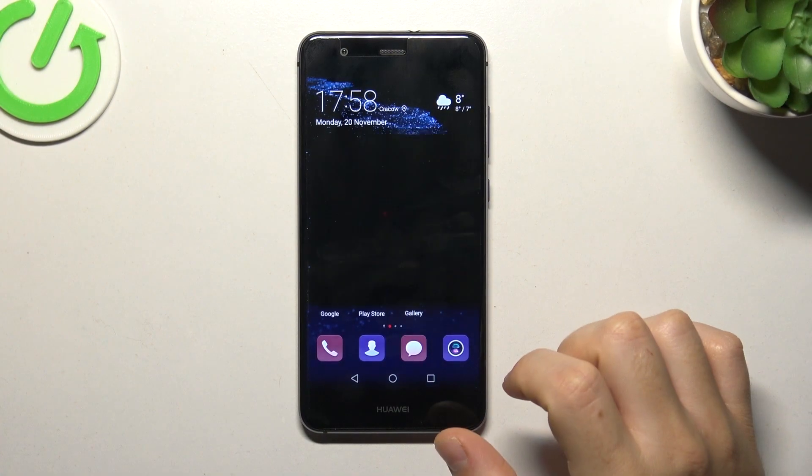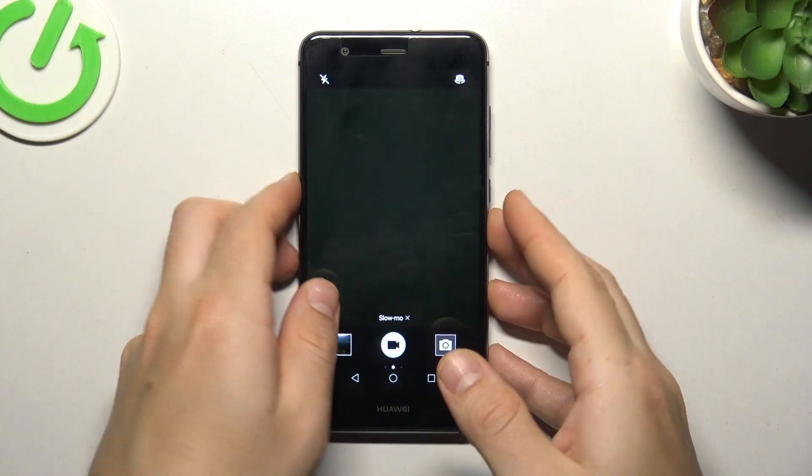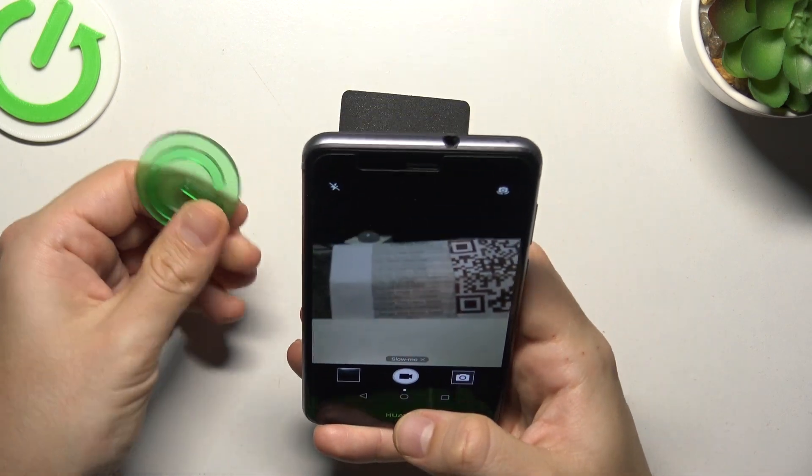In the first step, open the camera app. Now swipe to the right side and choose slo-mo. Then just tap on the record button to start recording your slo-mo video.